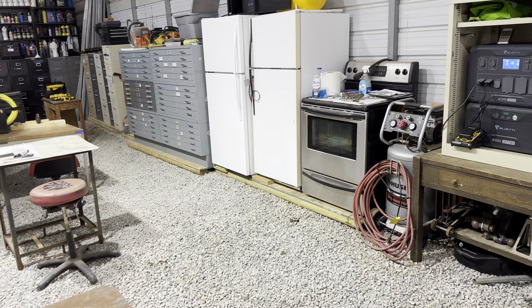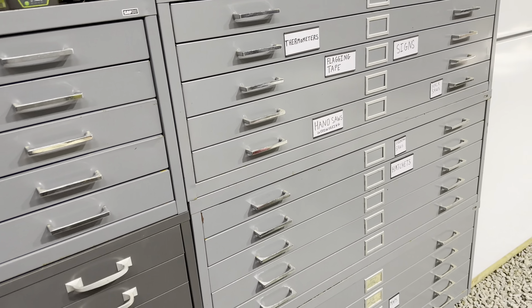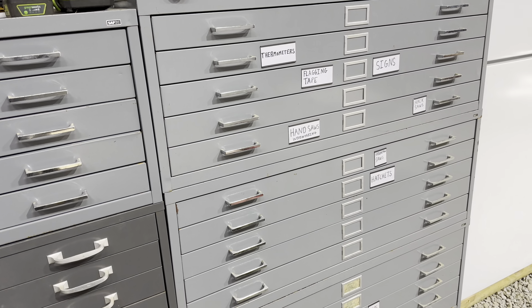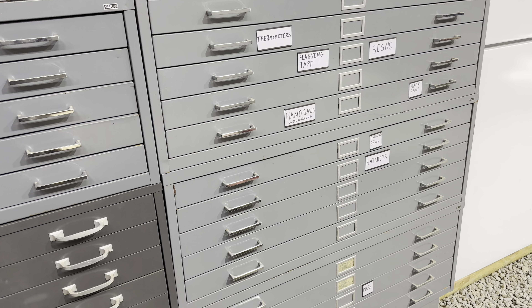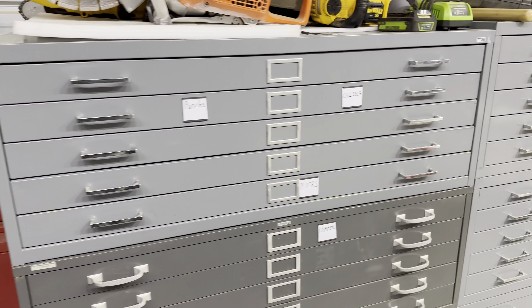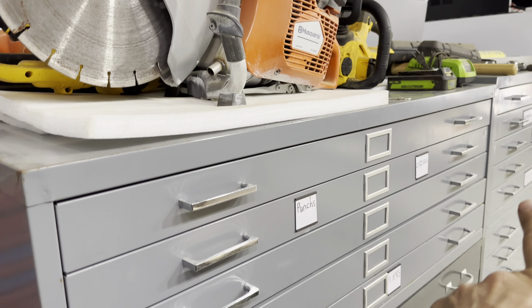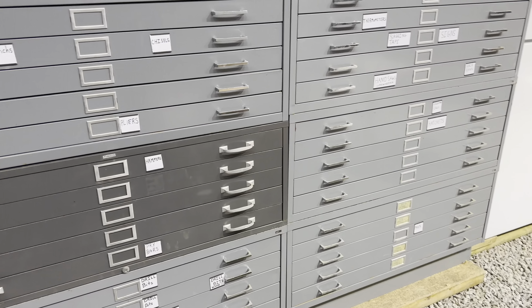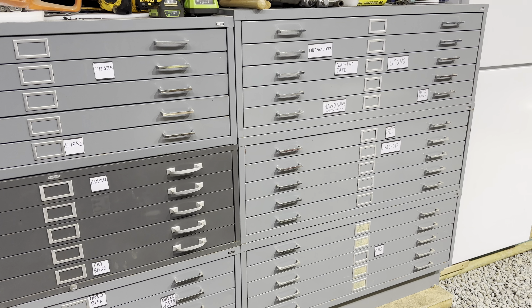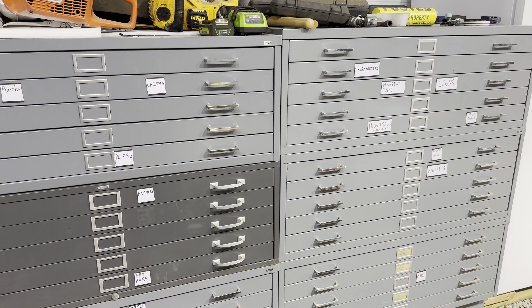These storage containers come up for sale all the time at auction. You can find them — a lot of times schools and colleges sell them; I think they're used to hold drafting blueprints. They're huge. Each unit is approximately three feet by four feet by maybe 18 inches tall, and they stack on top of each other. I've seen tons of these for sale ranging from $30 to $35.